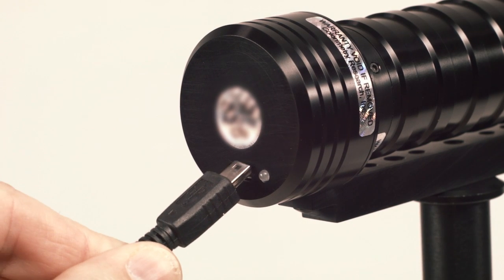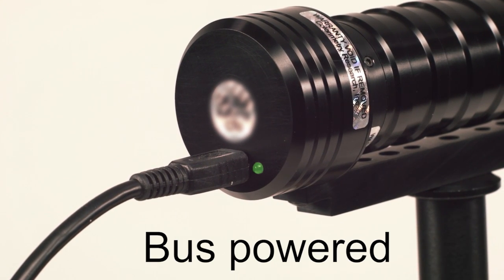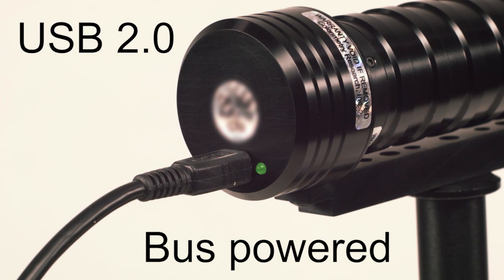The CR100 is powered directly from any USB port, making it a portable instrument without the need for batteries. It's a USB 2 compatible device, remotely controlled by the host software from any personal computer, laptop, or netbook.